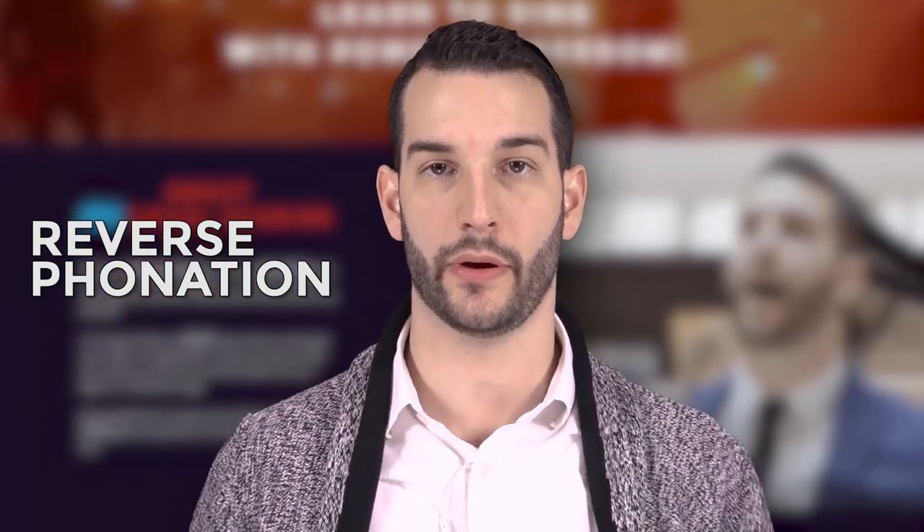The final thing I want to give you that can help you access your whistle register for the first time is something called reverse phonation. Reverse phonation is simply sucking inwards as opposed to blowing out when we're making sound.